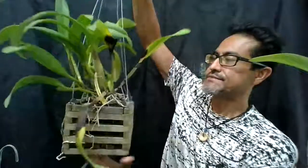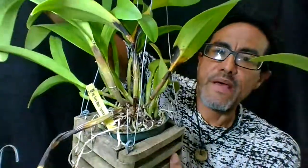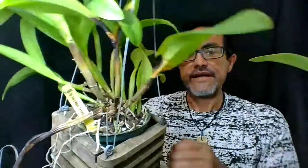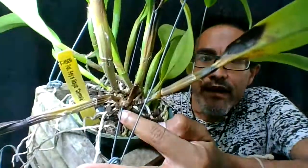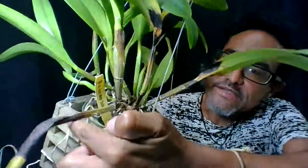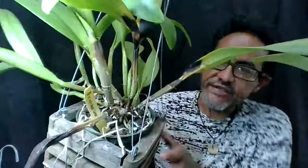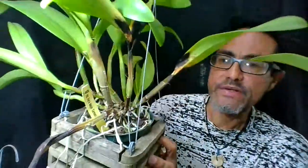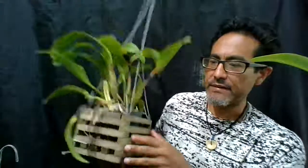I have another example here and this one is pretty bad. The new shoot has died and it's progressing to this pseudobulb, and then to this one — this one is already wilting. If you touch it, it feels squishy. So what you want to do is cut the pseudobulb to prevent the plant from dying.